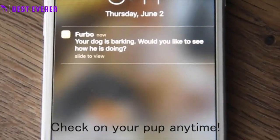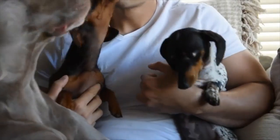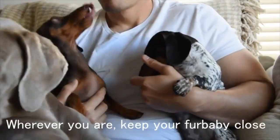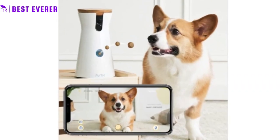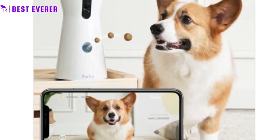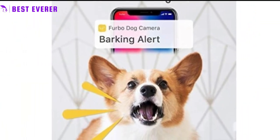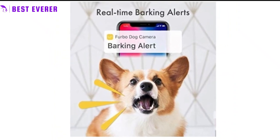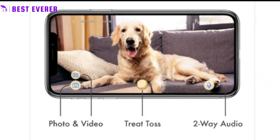In addition to the features mentioned, the Furbo camera also provides peace of mind for pet owners who are away from home. With the ability to see and hear what is going on in real time, owners can ensure their pet is safe and comfortable. The barking alert can also help identify potential issues such as barking due to anxiety or boredom. The treat-tossing feature adds an interactive and fun aspect to pet ownership, helping to foster a strong bond between owner and pet.